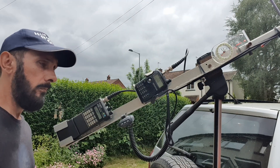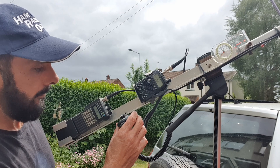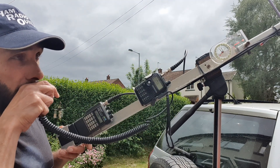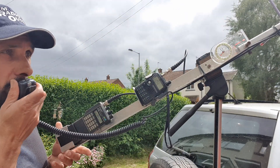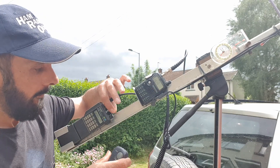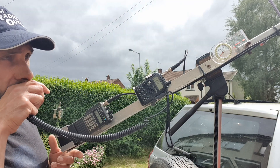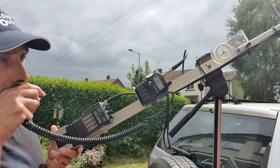Already getting a little bit of reception immediately. Mike Zero Yankee Kilo Sierra, Zero YPS, Mike Zero Yankee Kilo Sierra, IO93. QSL, it's Mike Zero Yankee Kilo Sierra - he's 59 only to the Oscar Nine Three Charlie Uniform.